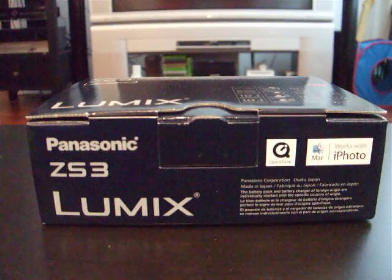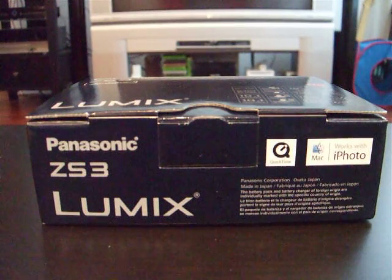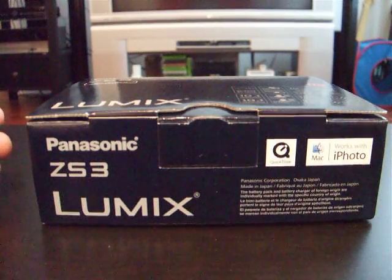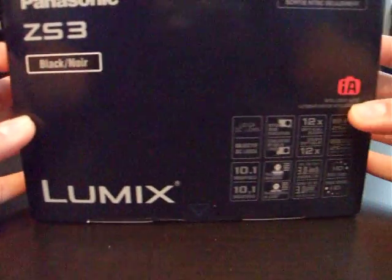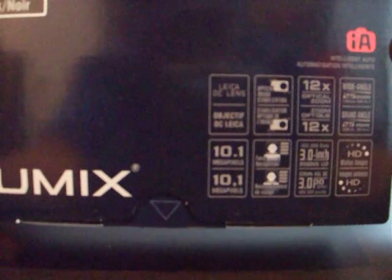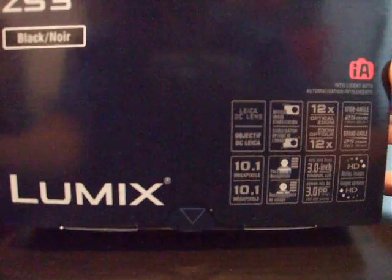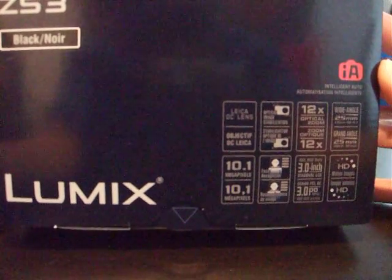My first unboxing video — the Panasonic Lumix ZS3. Just got it from UPS today. Here's the top of the box and some of the details. Can't really read it with this camera. I'm filming with the Fujifilm Finepix F50SE.